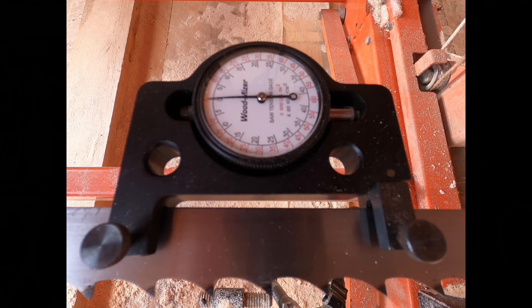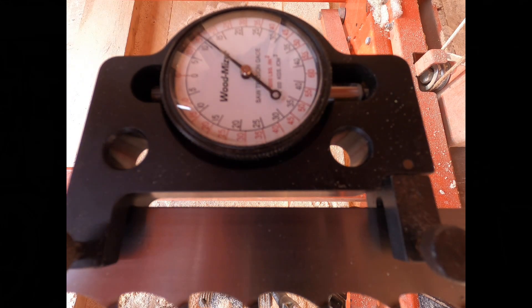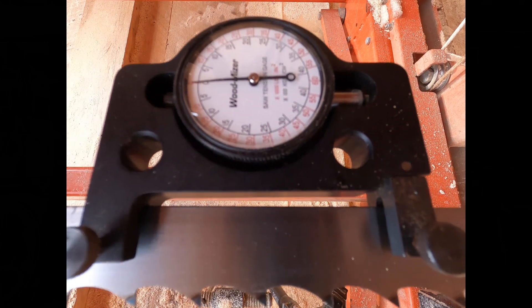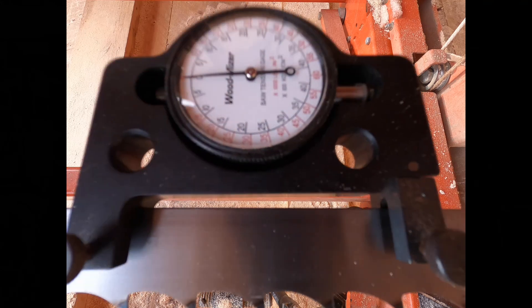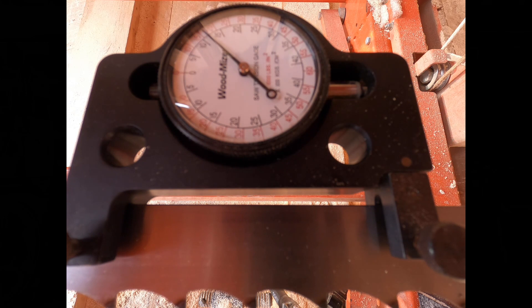So we're back at zero. We're about to throw the lever for the second time. We're actually reading 15 again, so I'm going to take it off and put even more tension on the saw blade.